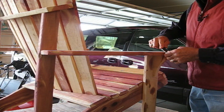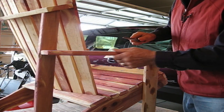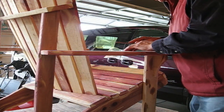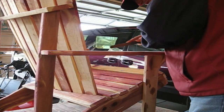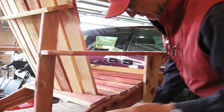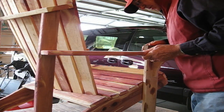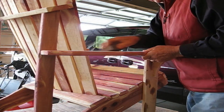Now doing some final shaping of spots that are a little rough with the wood rasp. Then we'll take a sanding block and get those surfaces nice and smooth.